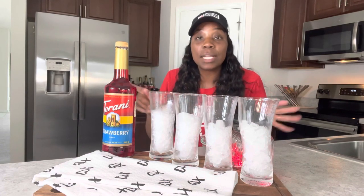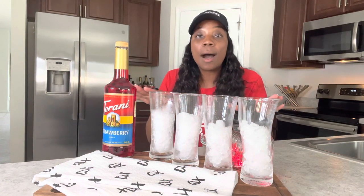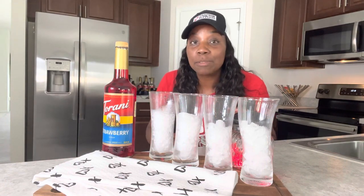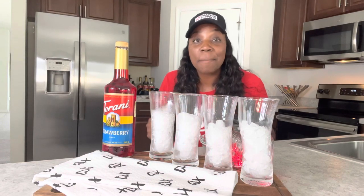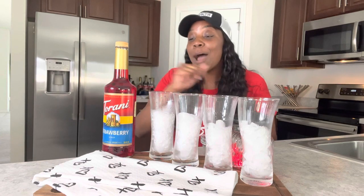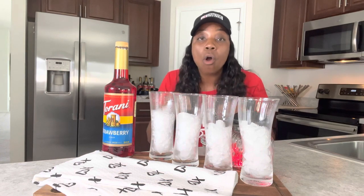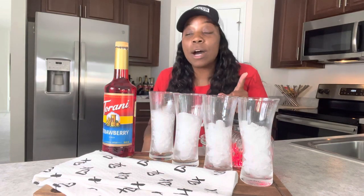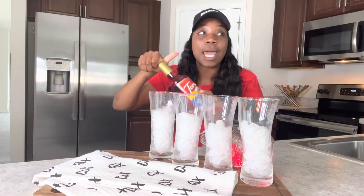I'll link everything I use today if it's from Amazon down below. I want to make some quick drinks using things we already have in the house. I didn't want to go out and buy a lot of stuff because I want to make sure I like this syrup first. It's Valentine's month, me and my man are going to celebrate, so I want to show you how this tastes. Drink number one will be a strawberry lemonade.